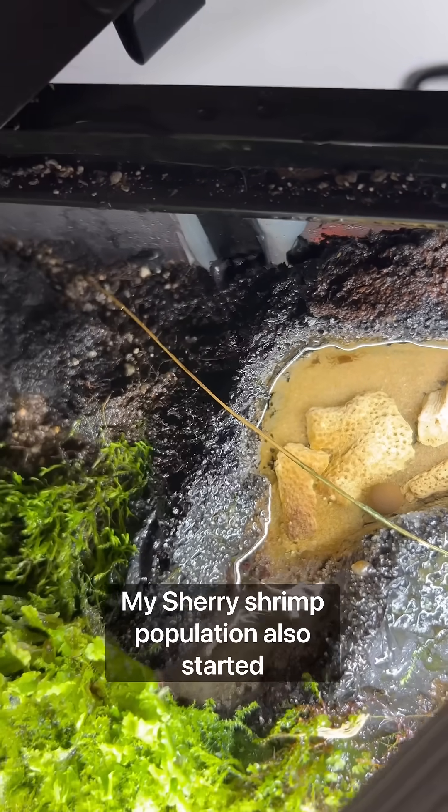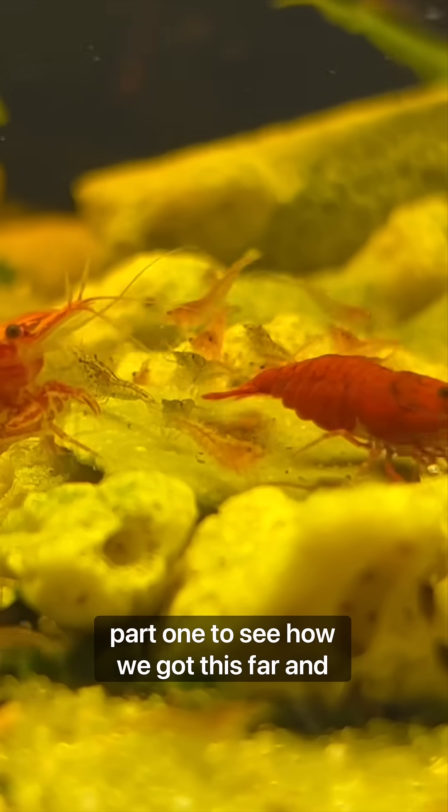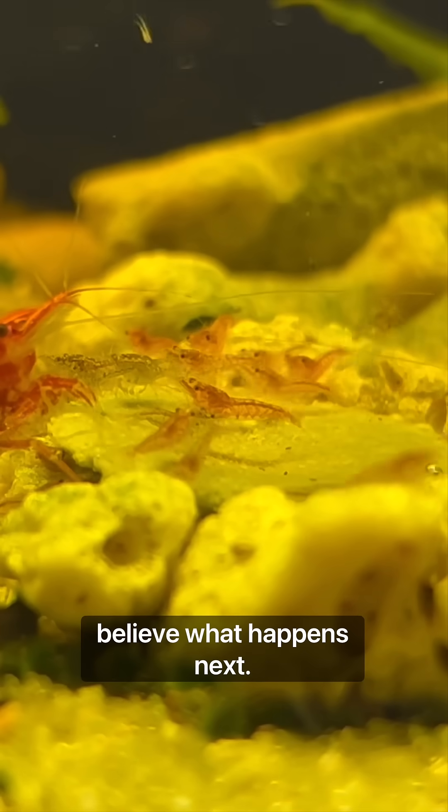My cherry shrimp population also started to explode. Make sure you guys check out part one to see how we got this far, and subscribe for part two because you won't believe what happens next.